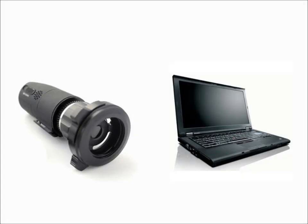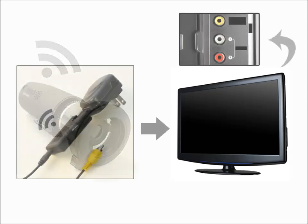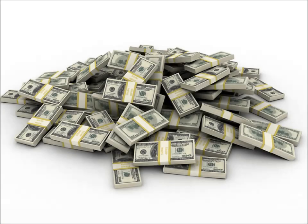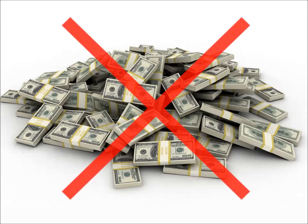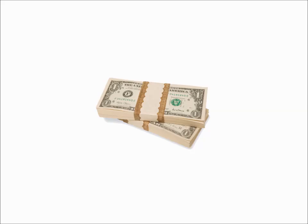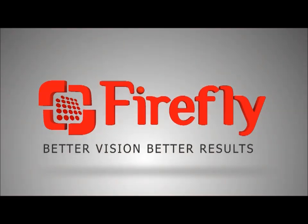And if you don't have a computer available, the Firefly is also capable of streaming wirelessly to a TV using the extremely popular ES-160 TV adapter kit. The best feature of all is that the DE-1250 wireless endo camera is available at a very affordable price. Firefly — better vision, better results.